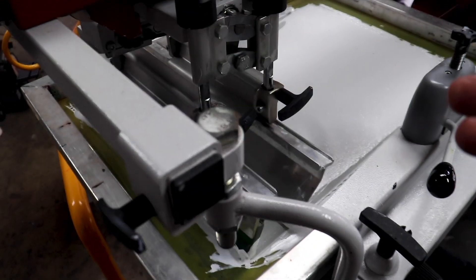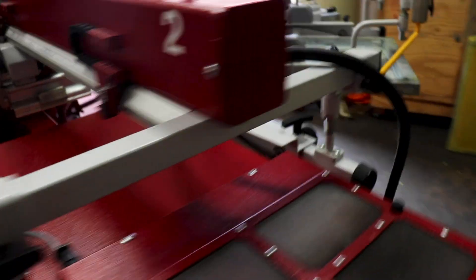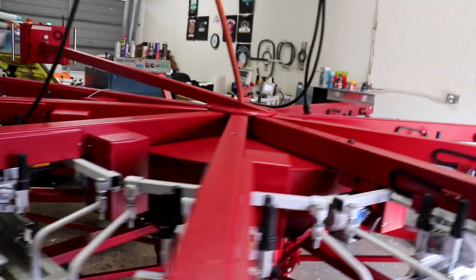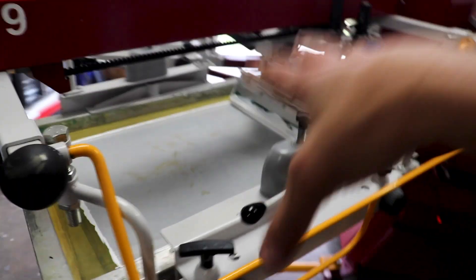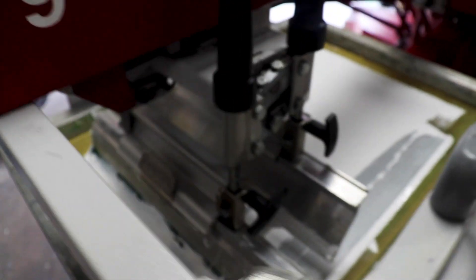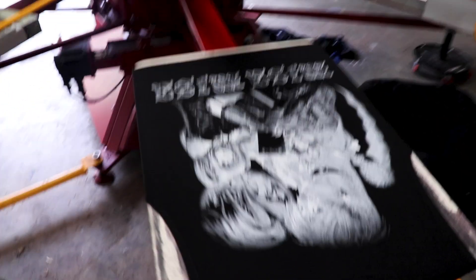Here we go — we got the white base going down, just hitting it twice on a 230 mesh. Then it's going to go over to our flash, the Rapid Wave Quartz, getting the temperature up to about 235 degrees for about three and a half seconds. Then we're immediately going to hit it pretty fast and hard with the flattening screen. It'll go all the way around the press to station nine where we have our white highlight — in this case right after the white base. We're going to go all the way around the black light because we don't want to blow out the flesh tone colors — we want to retain those.